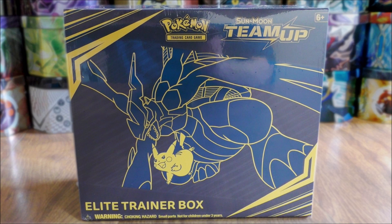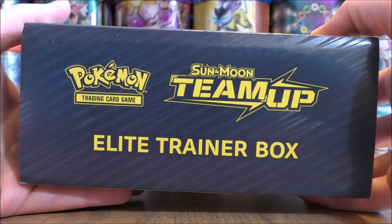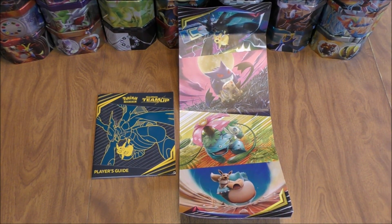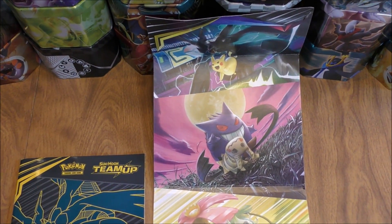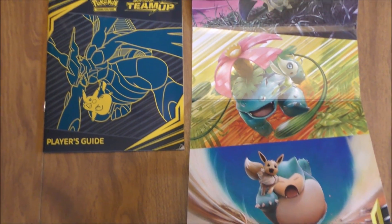Sometimes sets have two different Elite Trainer boxes. The plastic wrap is off of the box — here's a look at what the back looks like. You can see all the items on the inside like I just described. The way that you open this box is you just slide the cardboard off. On the right you can see the illustration artwork, and on the left is the player's guide that comes inside the Elite Trainer box. It has a checklist as well as images of all the cards in the set.